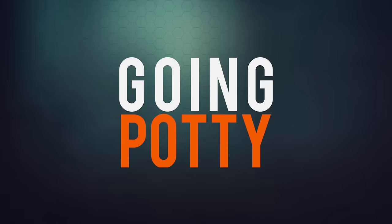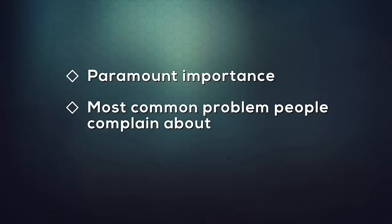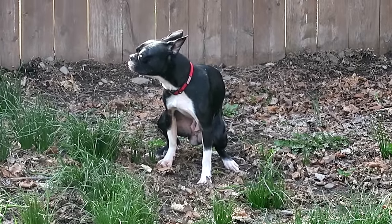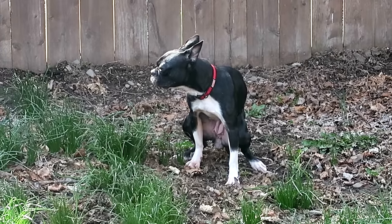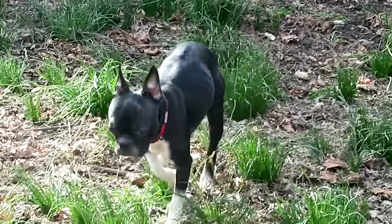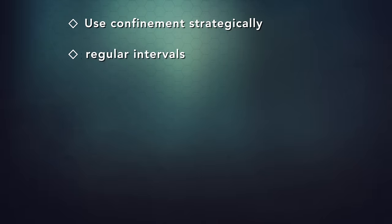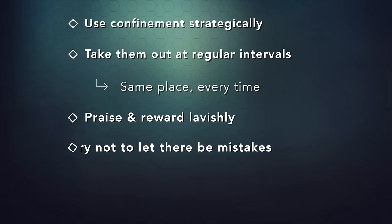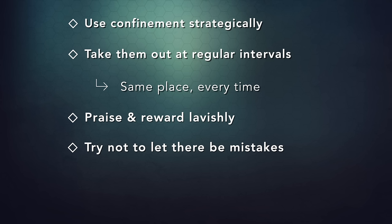Going potty. For a new dog of any age, potty training is absolutely paramount — it's one of the most common problems people complain about. Imagine if you walked into a building in a foreign country and none of the bathrooms were marked. You wouldn't know where to go, you wouldn't be able to ask anyone, and the longer you had to wait the more desperate you'd get. We must communicate to the dog where they go potty and engineer the space so it's almost impossible to mess up, then reinforce the heck out of it. Use confinement strategically and take them out at regular intervals to the same place every time — when they get up in the morning, when you come home, and within 15 to 20 minutes after mealtimes. Praise and reward lavishly when they do their business outside. Keep them supervised and do your best not to let there be mistakes. But if there are mistakes, realize they're still learning — clean it up and move on.